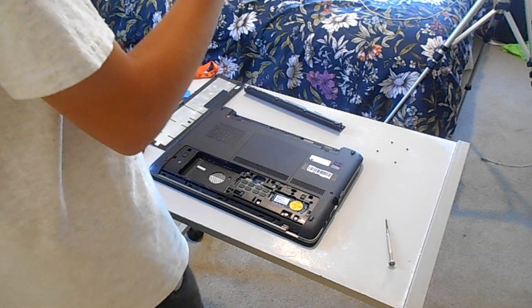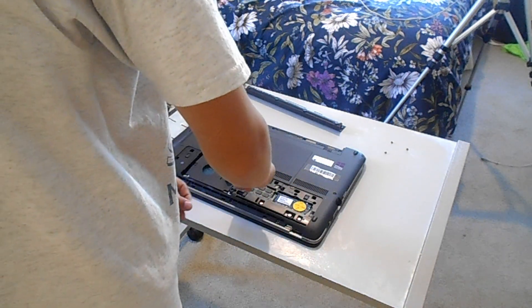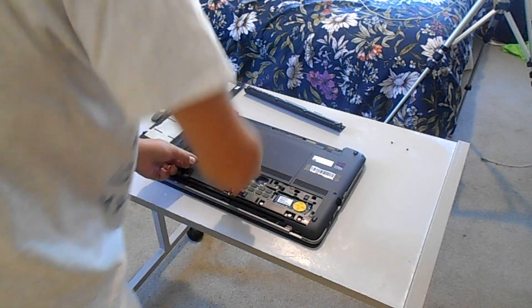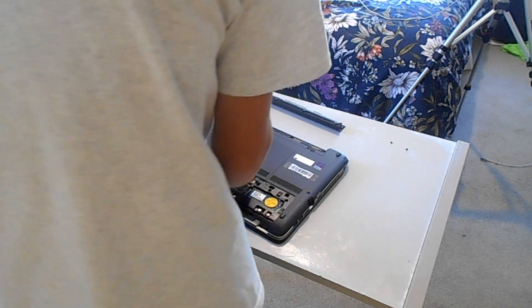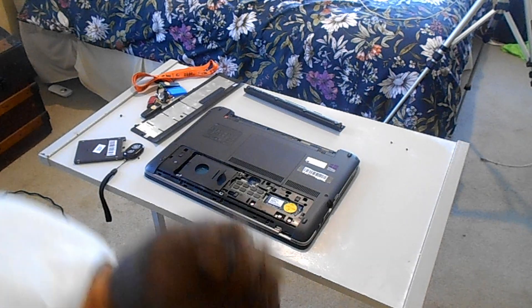Now we've got all the screws installed for the caddy. Let's just slide the SSD in and actually install it in the computer. Let's undo that screw, grab it, and then put it back in.